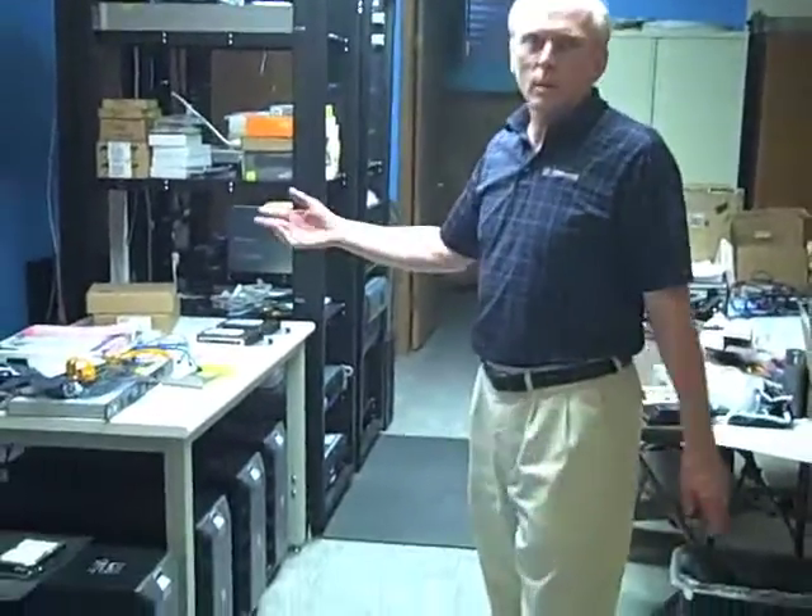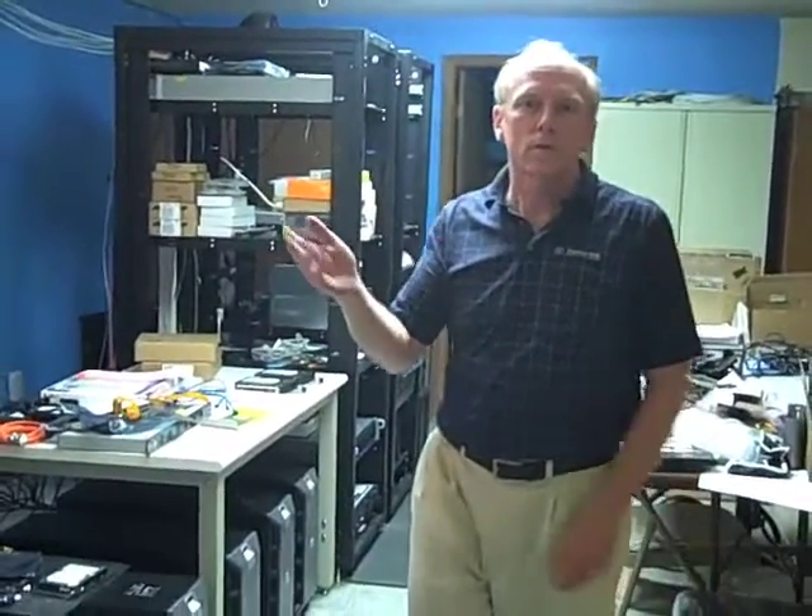So we're going to go into the lab here. Here we are in the lab. As you can see, we've got all kinds of servers and storage. We work on these things and then when we collect our results, we send them over to our file server.